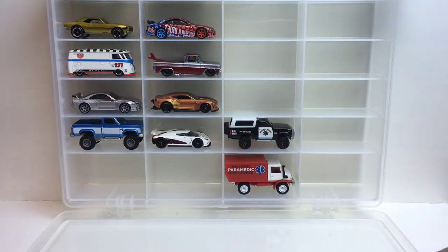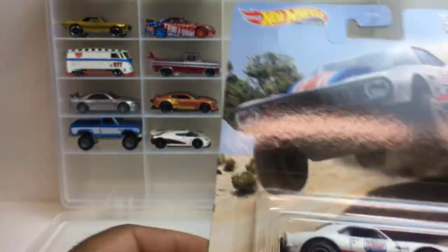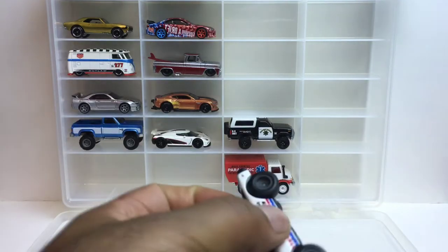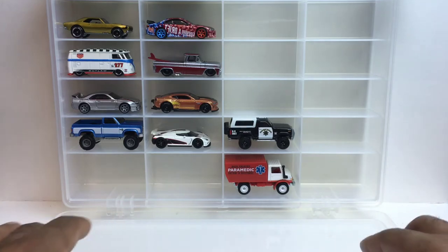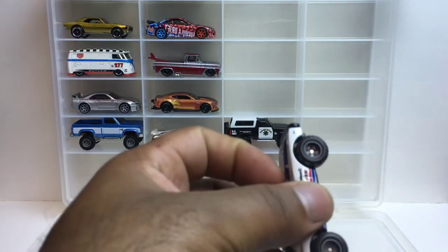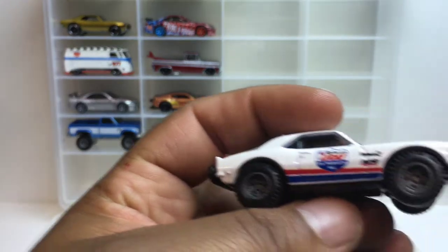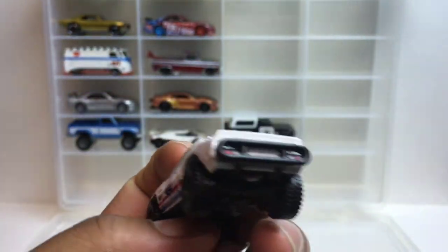Up next is the '67 off-road Camaro. This thing looks funny, just like the one from off-road Fast and Furious — I can't remember which movie that was. Listen to that sound. There you go — Lucas oil crash bar on the front and in the back. Nice.